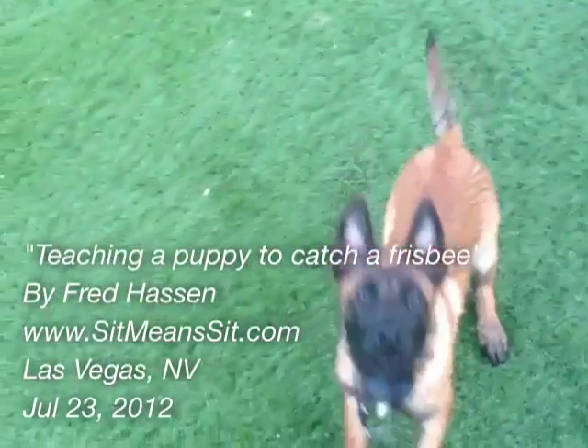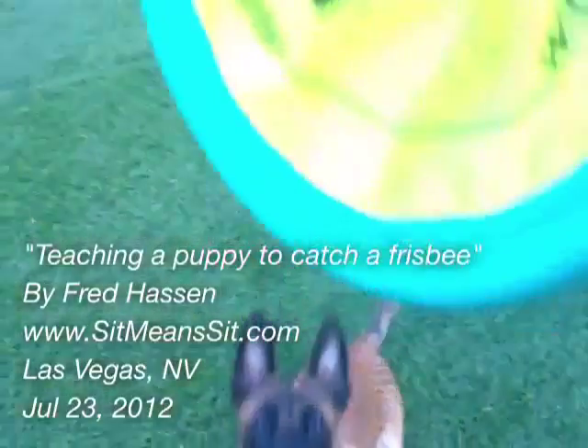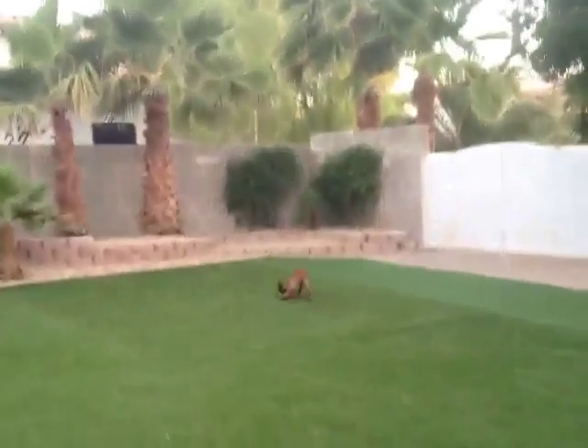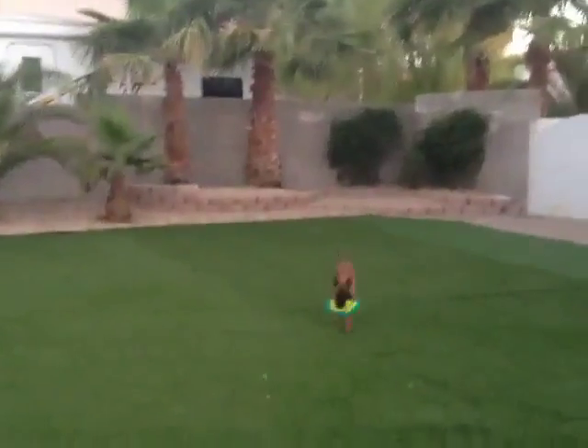The key to getting a puppy to catch a frisbee is, first of all, you obviously have to have something soft like this. But if you just throw it regularly and it hits the ground, they're just going to chase it. The key is you've got to really get it up in the air to start getting them to look high for it.